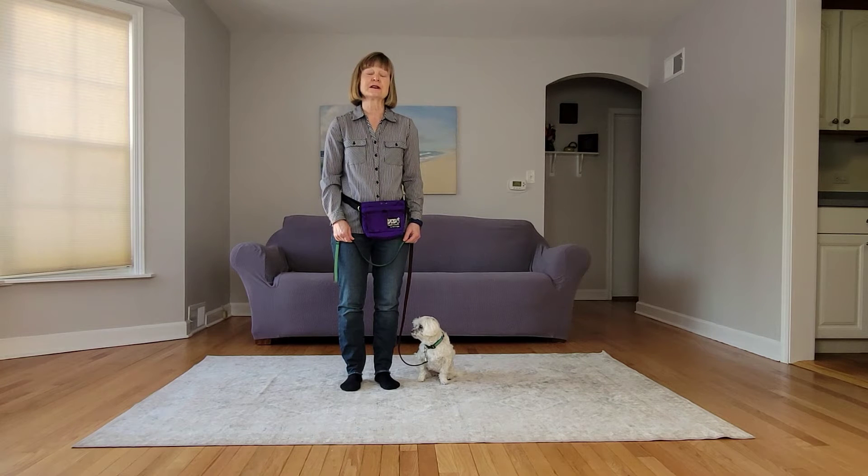To start, you're going to use your 'let's go' cue to begin loose leash walking. Then you're going to slow down to give your dog the opportunity to get into heel position when you say 'heel.'